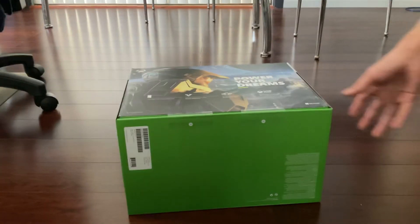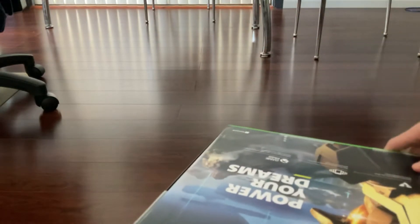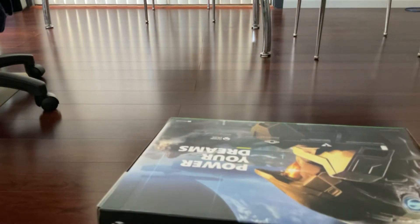Hello guys, welcome back to another video. Today we'll be unboxing the Xbox Series X. Let me get my scissors.